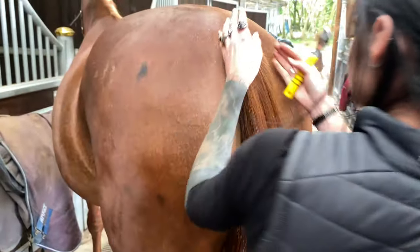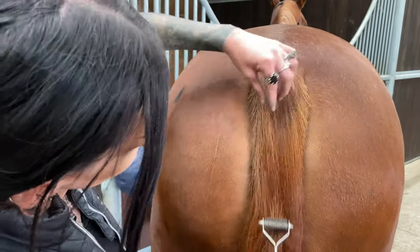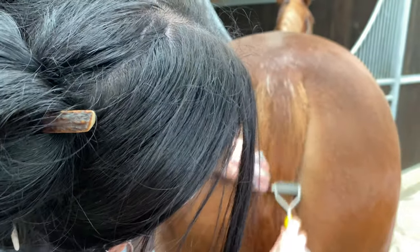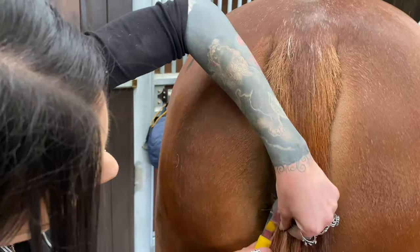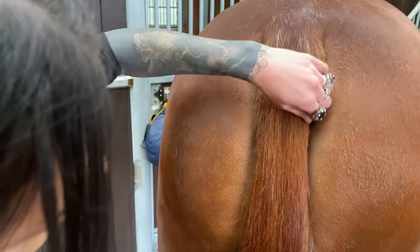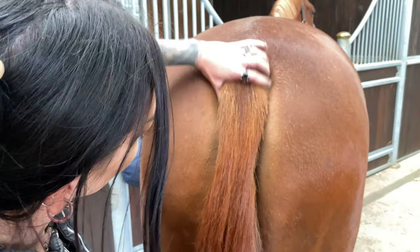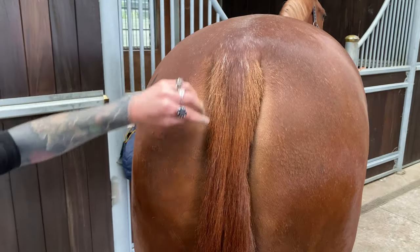I'm just going to come around and check how it's looking. I'm going to take a tiny bit off up here, just to get it neat. I'm quite happy with that shape at the minute.